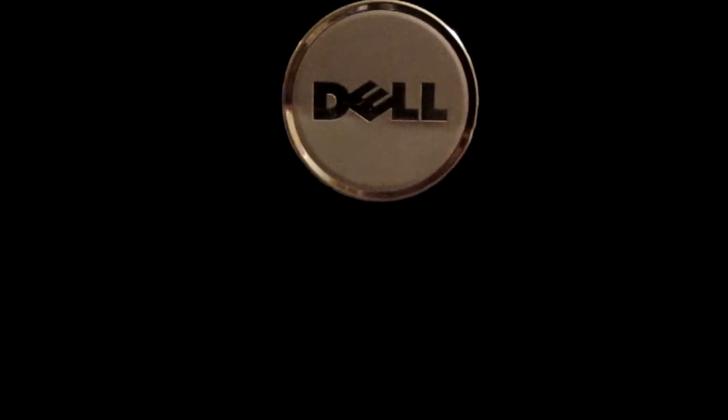What's up everyone. In this series we are going to talk about a Dell Inspiron laptop.